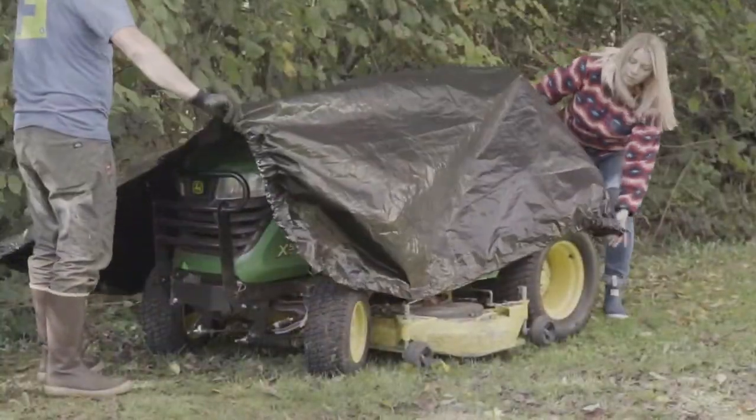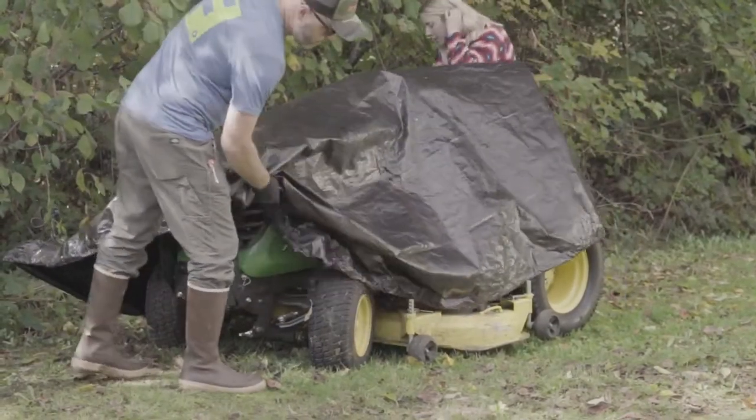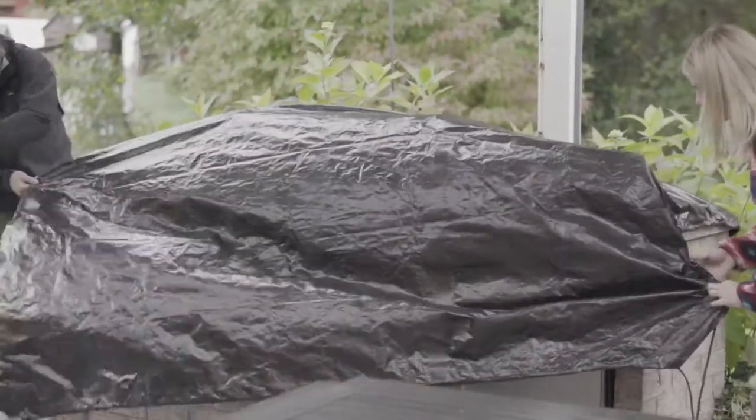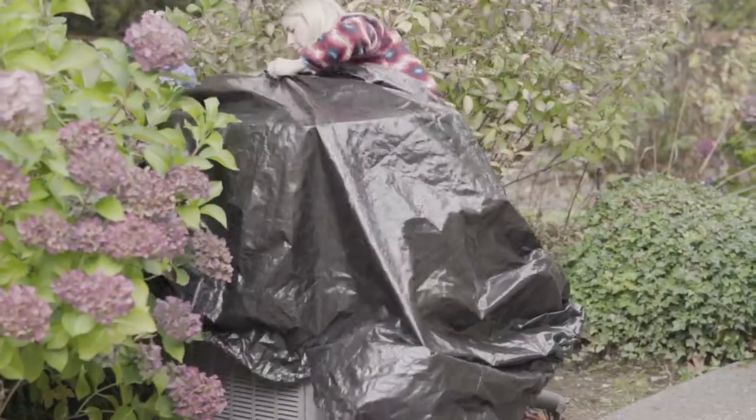Need a fast and easy solution? The Dry Top Drawstring Tarp is the perfect protective cover for everything around the house: barbecue, sandbox, patio furniture, ATV, and more.